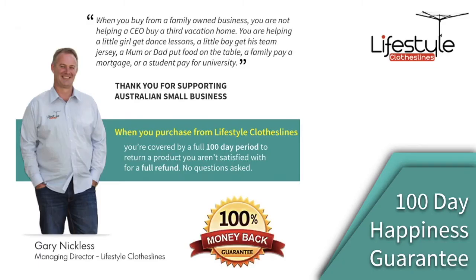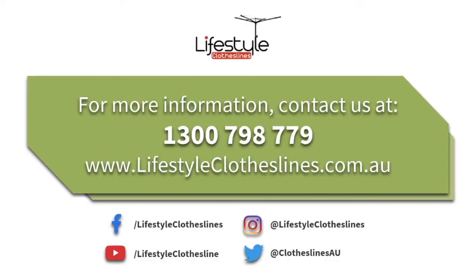All products purchased through Lifestyle Clotheslines come fully backed by a 100-day happiness guarantee to make sure you're fully happy with your product. For more information on the Hills two-tier tower clothes airer, feel free to call us on 1300 798 779 or visit lifestyleclotheslines.com.au.